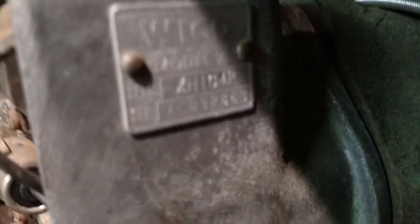It's a Witko - a Witko Model X is what it is. So yeah, I've been working on it.